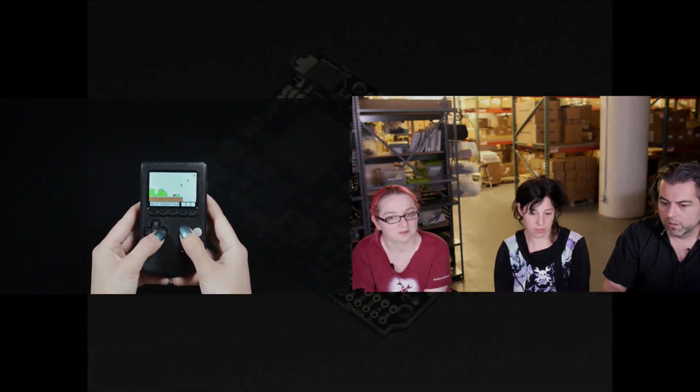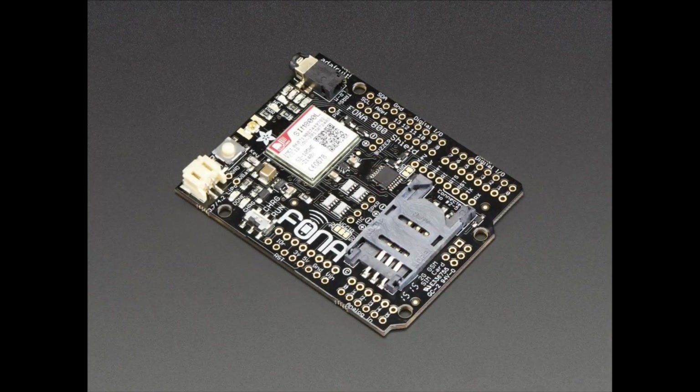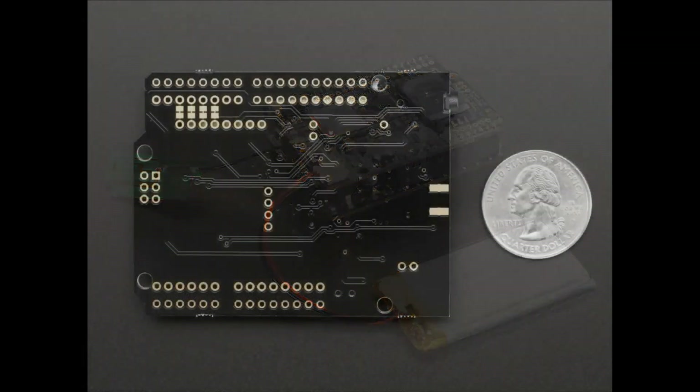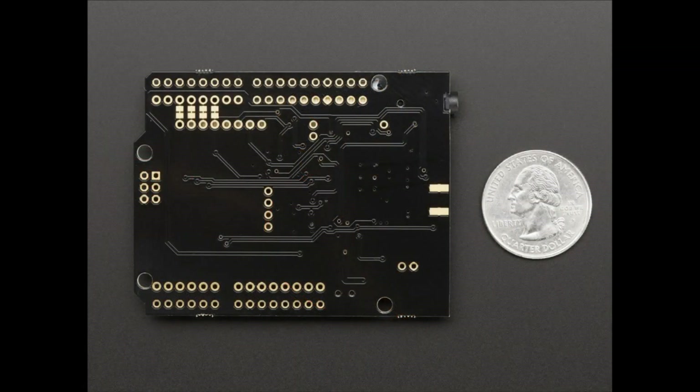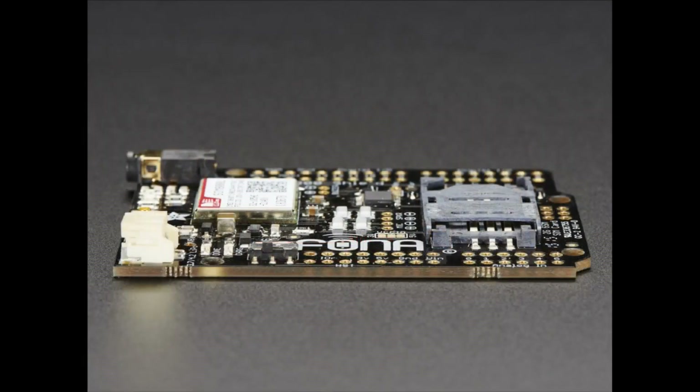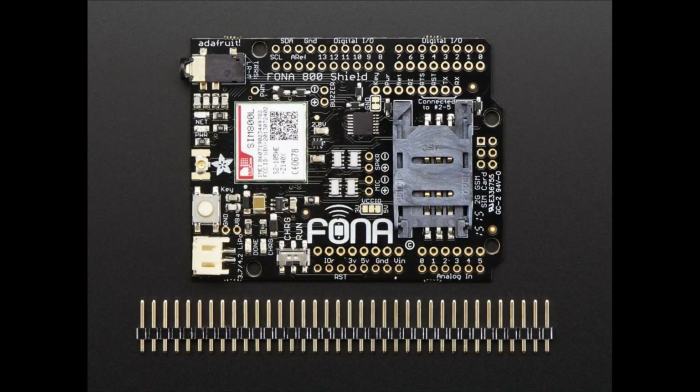And now for the rest of the new product segment, it's all Fona all the time. This is the Fona Shield — an Arduino shield that can make phone calls. As demonstrated earlier, it was used to build the Arduino phone. It lets you do voice, text, data, and GPRS — cellular on any Arduino. It's really easy to use with a great library. We had a breakout version, but now we've spun it into an Arduino shield shape so it's plug and play with no wiring needed.